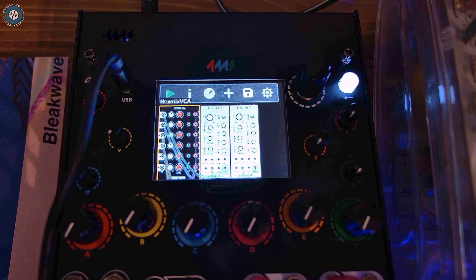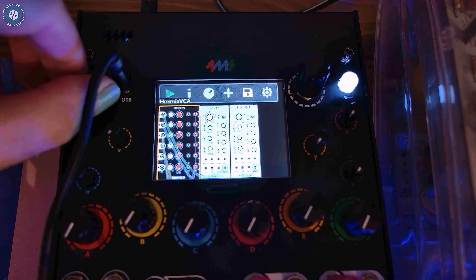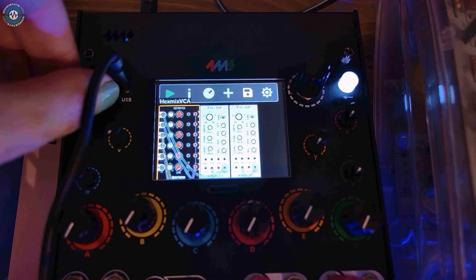There are some tricks you can do with FM on this — things like modulating polyphonic operators against one another.